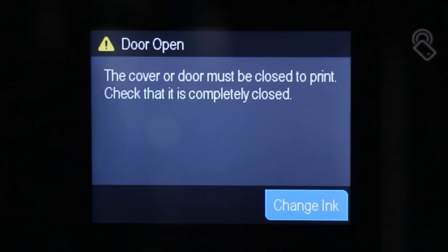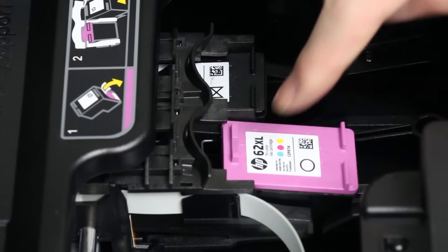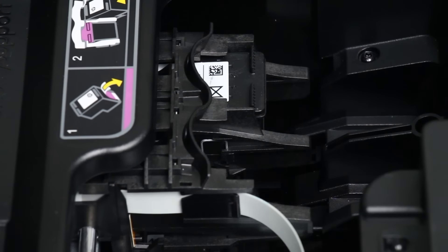A Change Ink option displays on the bottom right corner of the touch screen. Lightly press down on each ink cartridge to release it. Pull each cartridge towards you to remove it from its slot, and then set it aside for recycling.